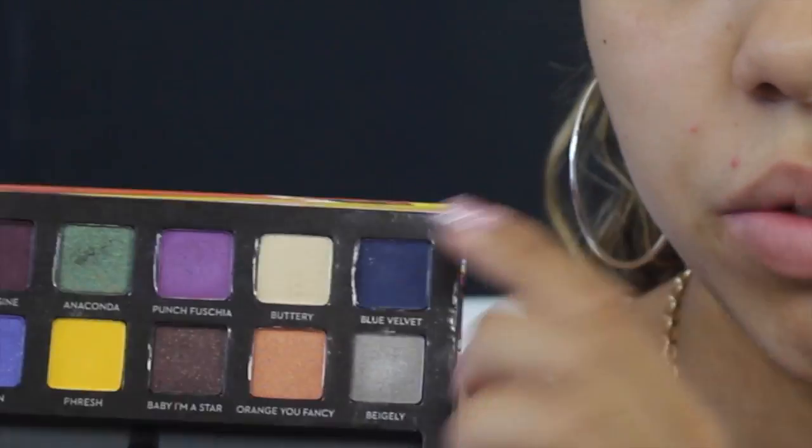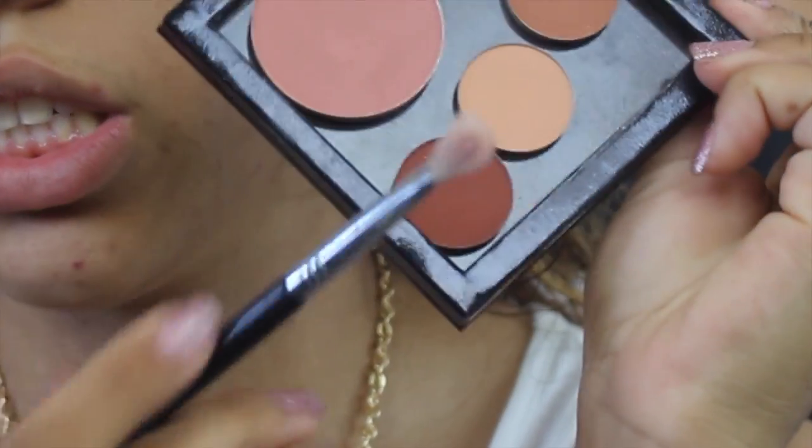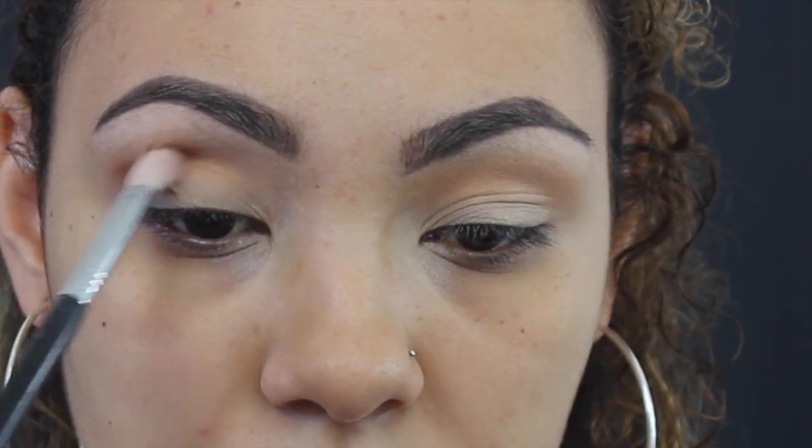You can kind of see that I've just warmed up my eyes a little bit. The next color I'm using is Anaconda, which is the green one. But before I do that, I'm actually going to go back into another Anastasia color called Sienna, and I'm going to be using the Sigma E25 brush to apply that right in my crease.